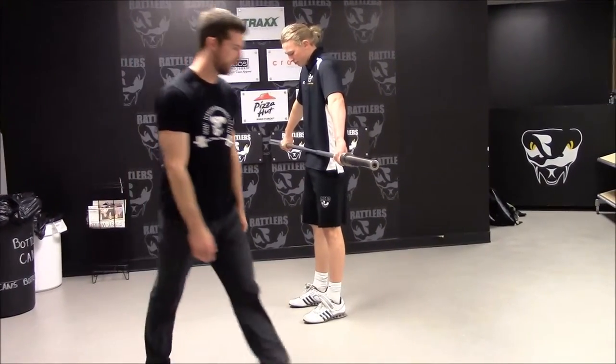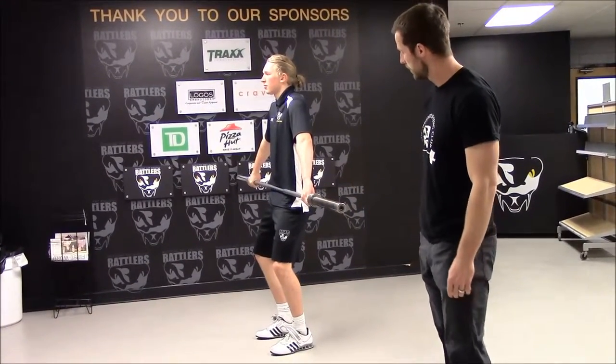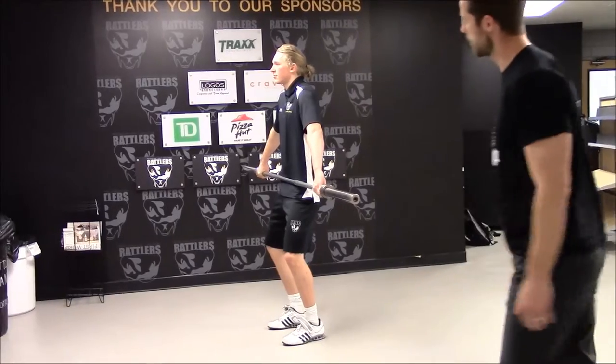This is the snatch from the power position. His feet are about hip-width apart, slight bend in his knees, elbows are turned out to the side, chest is up, back is flat, and from there he will jump and throw overhead.